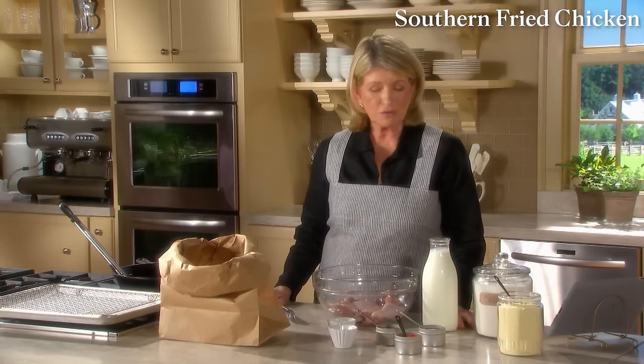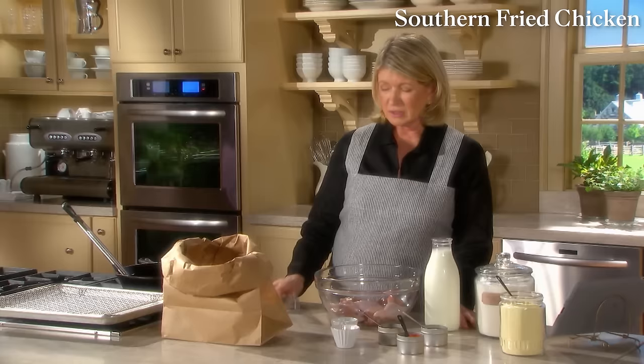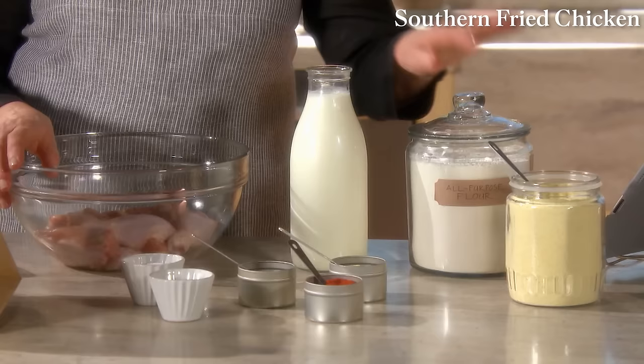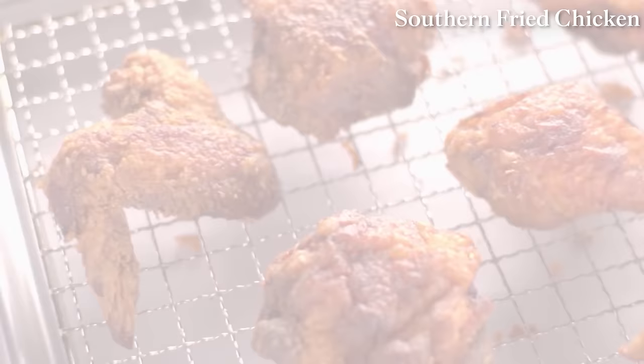Fried chicken should be crisp on the outside and moist on the inside, and it can be made easily at home if you have the right tools: a cast-iron skillet, a frying thermometer, a pair of tongs, a meat thermometer — instant read, very essential — and some buttermilk, flour, cornmeal, and some spices. I'll show you how to make the best fried chicken right in your own kitchen.